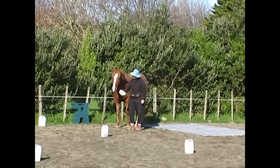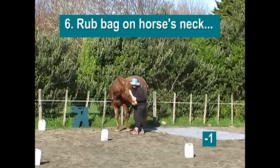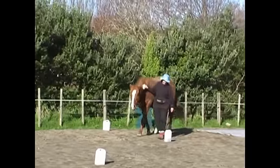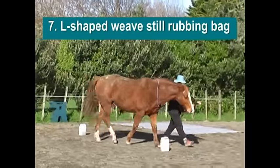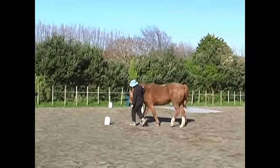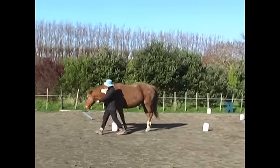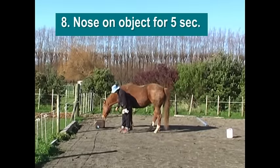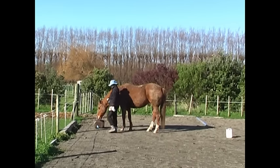She sniffed the bag, then number six was to put that bag on her neck — I think we lost a mark there — and begin a weave, which is an L-shape weave, still rubbing the bag on her neck as we go along. This looks a little bit deceptively easy but it was a little bit tricky.